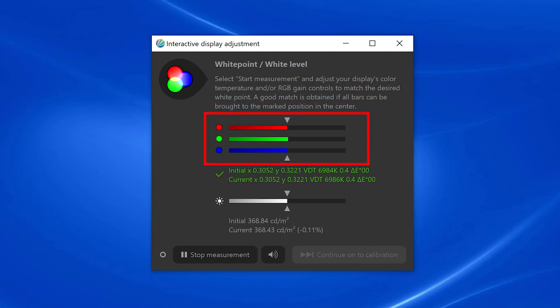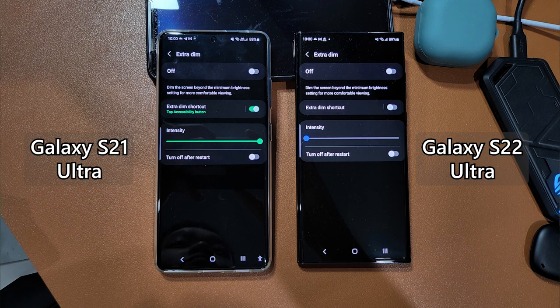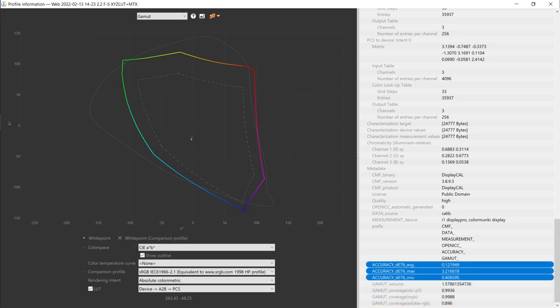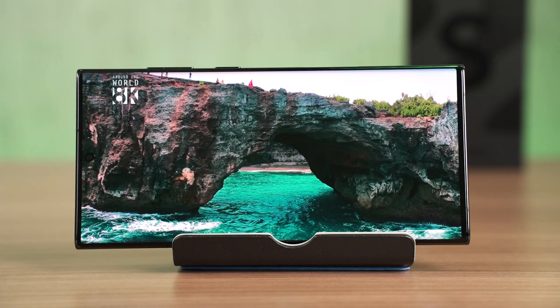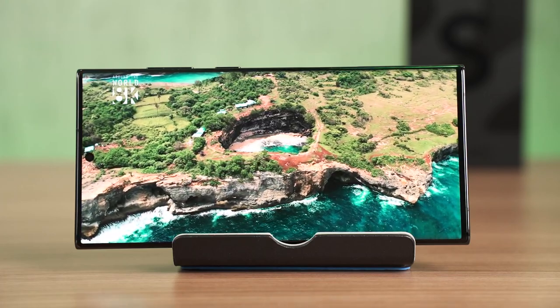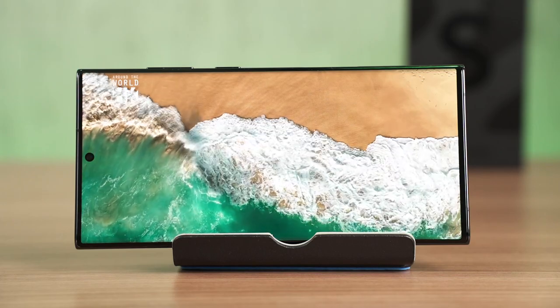Yet the Galaxy S22 Ultra manages to achieve every single brightness level with the perfect white point — all RGB output values are exactly the same while viewing white colour. Samsung also has a feature called Extra Dim, where brightness can go really low, which is perfect for viewing in complete darkness. Dialing back to 100 nits, which is typically what we use indoors, we got nearly 100% coverage for both sRGB and DCI-P3 colour gamuts, and the Delta E value is also very low. I didn't change any colour profiles in settings — I just got the phone and immediately did the colour test.